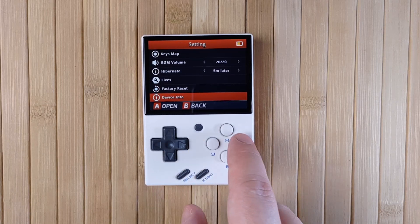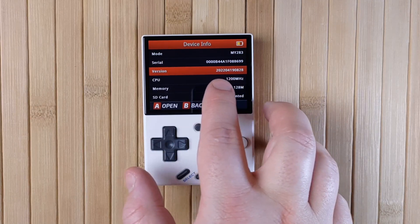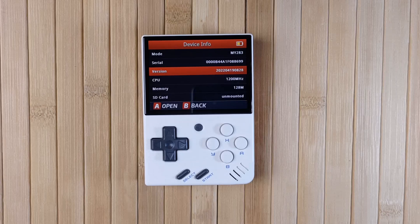When you're ready, power on your Mini, then go into Settings, then Device Info. Look for Version — it should start with 2022-04-19. If it does, you're good to go. If not, you'll need to upgrade your Mini's official firmware, but we'll get to that in a minute.